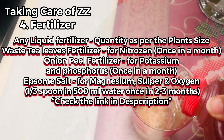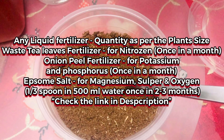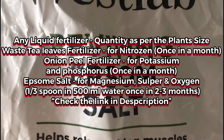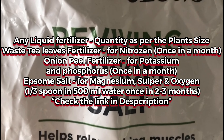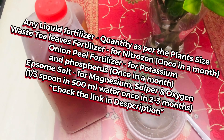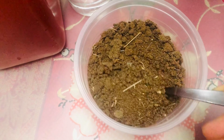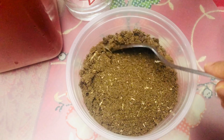For fertilizer, we can feed ZZ a balanced liquid household fertilizer. I have made an onion peel fertilizer which I feed it once a month, and I also feed it with used tea leaves fertilizer. I give Epsom salt to my ZZ once every two months.